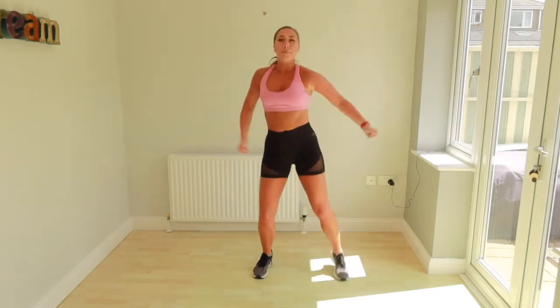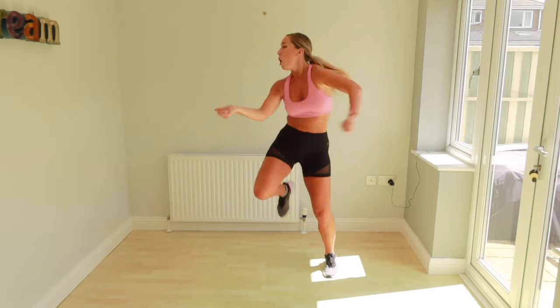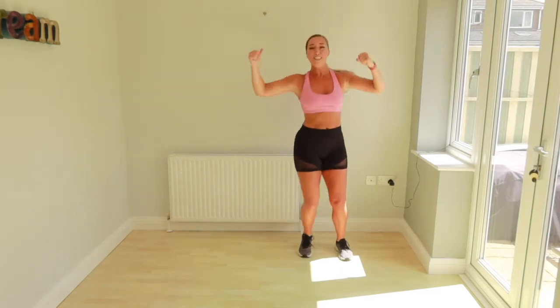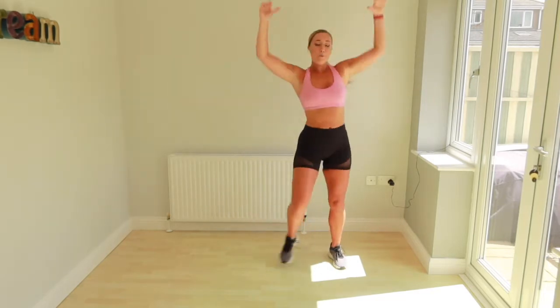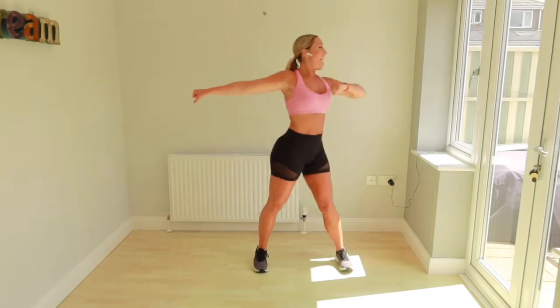Out to the side. Shake it in, come on. One, up. Double down. Four, three, two, one. And curl. Up. Woo! Come on.